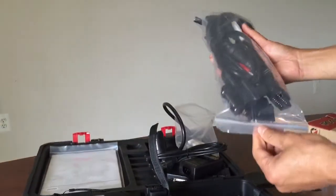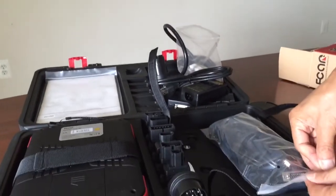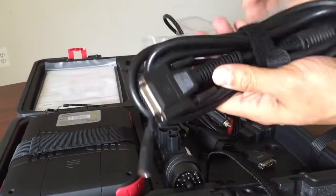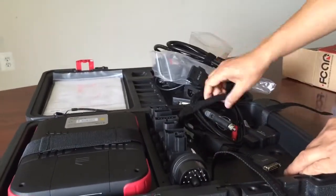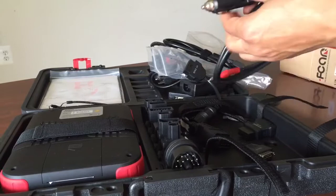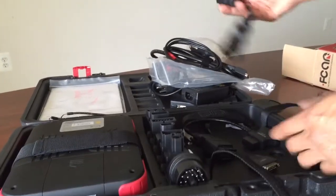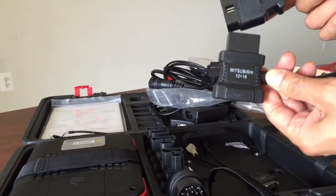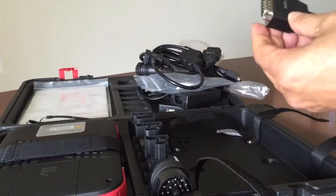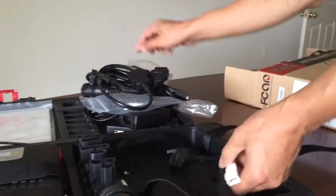And that one — we have a couple of different connectors and an extension cord. That is the OBD extension cord. And that is the power from the cigarette adapter. That's Mercedes-Benz 14. Mitsubishi 12 and plus 16. This one is Audi 4. So they make something different. This is all the connectors we have.